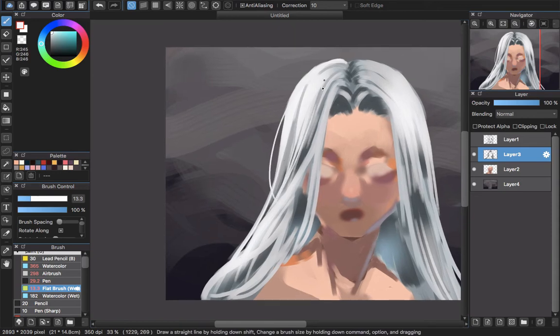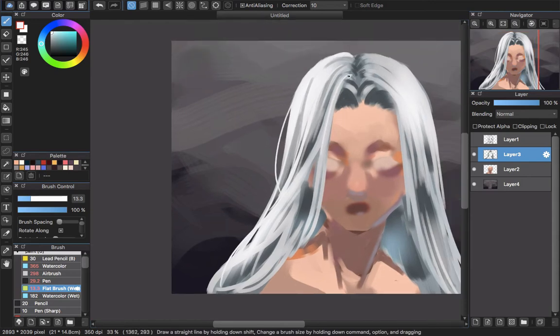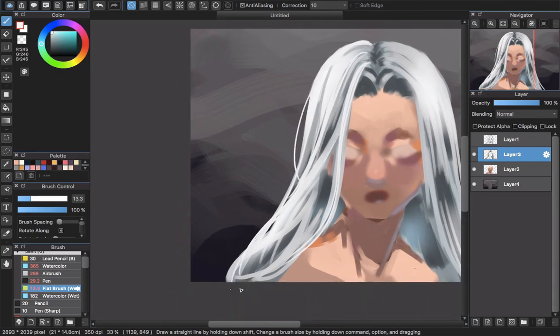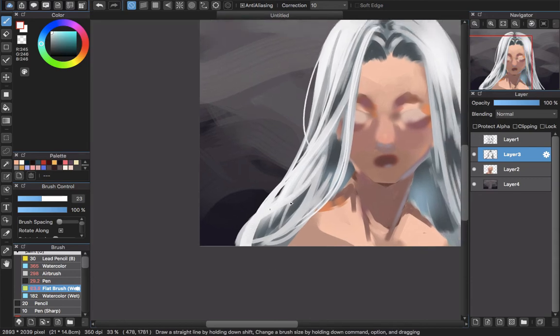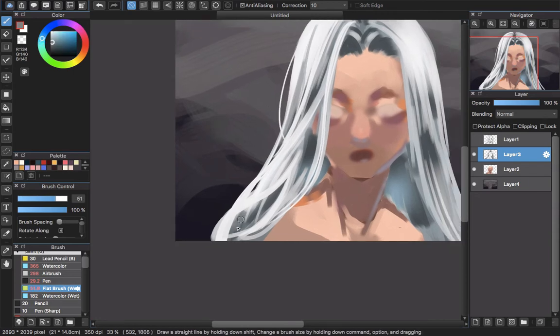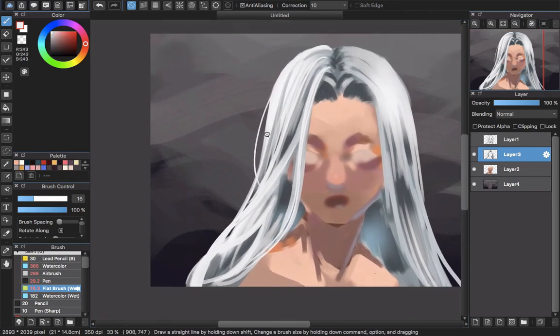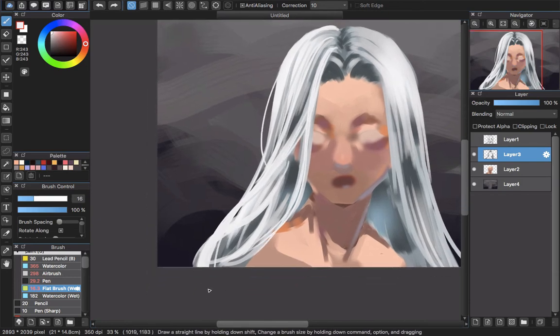Then pick the white color to draw the strand hair. You can see we are creating the details of the hair. I'm going to add a green color to the layer using color to add some variety.